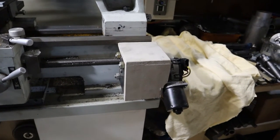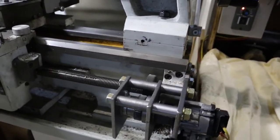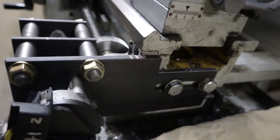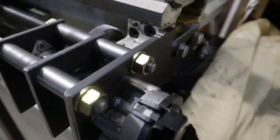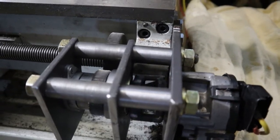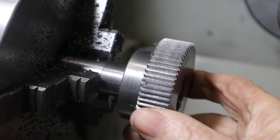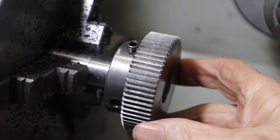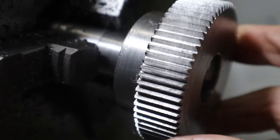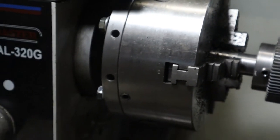Now here's a close-up of my auxiliary drive. And here's my finished gear. It turned out pretty good. Thanks for watching, see you soon.